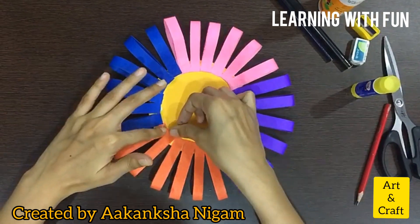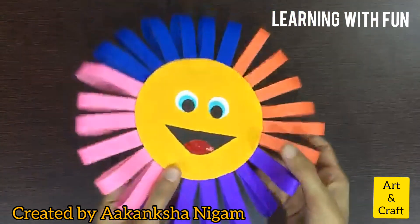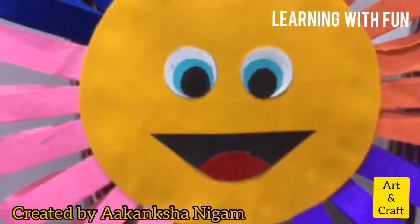Now leave it for 20 minutes, then turn it over. Our colorful sun is ready! You can keep it anywhere.